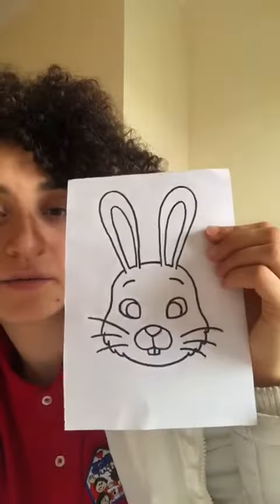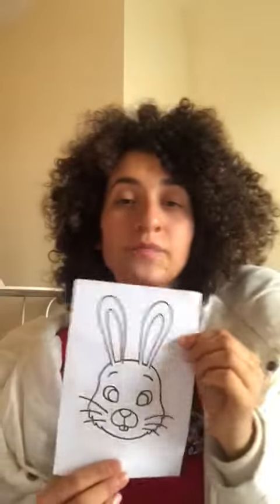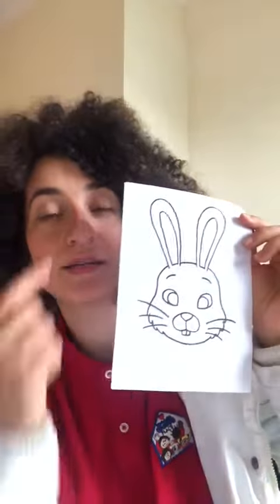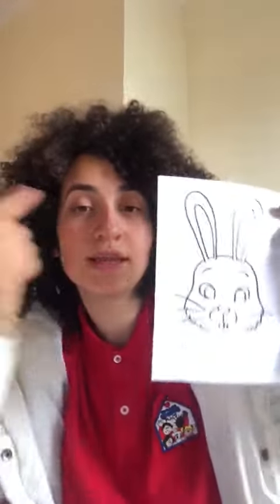Do you like this idea? I love it! So remember, you can decorate your bunny however you want. Feel free to use your creativity, and then ask for help to put the elastic on and to cut the eyes, so you can put it on your face with the elastic around your head.